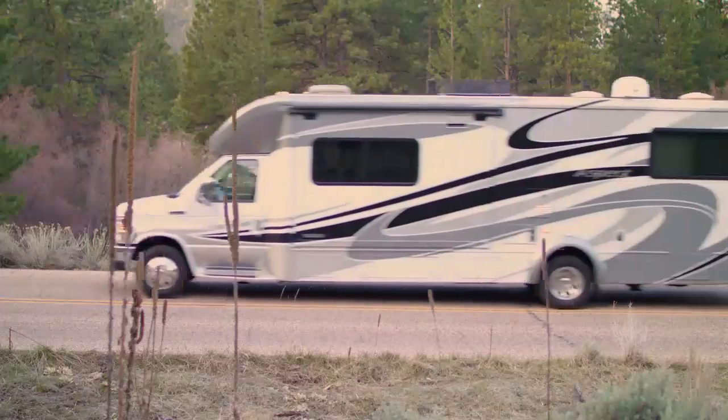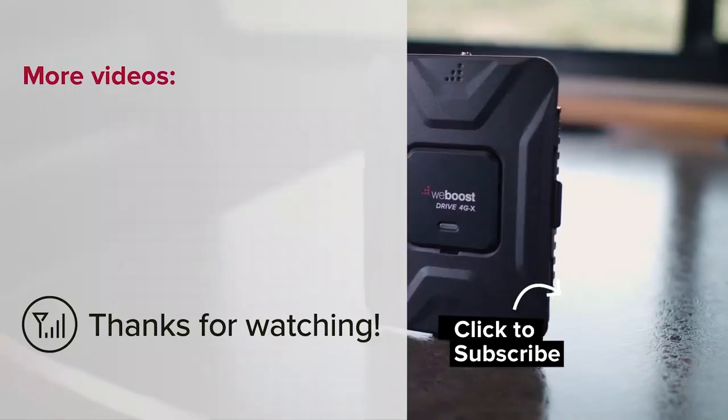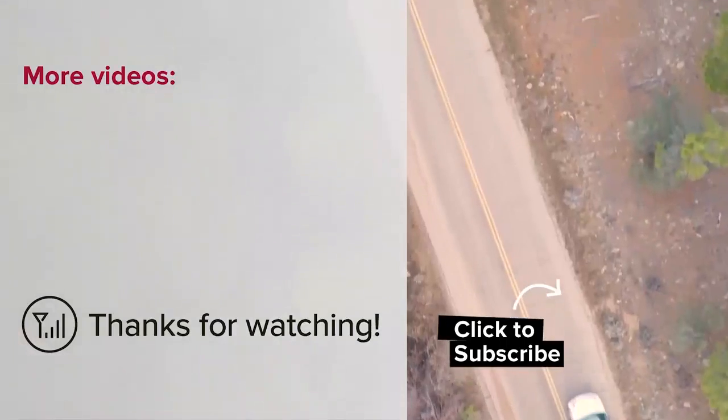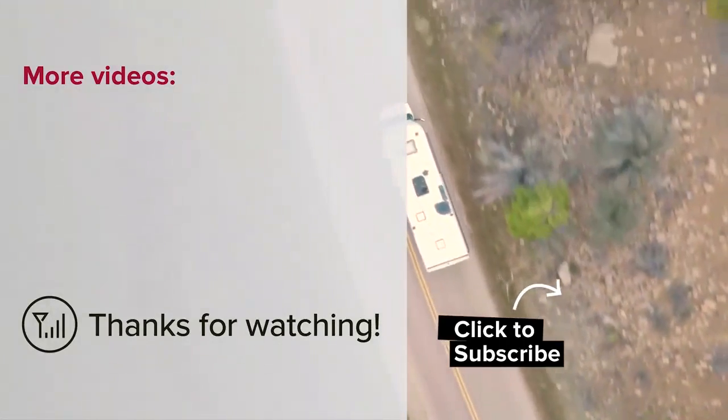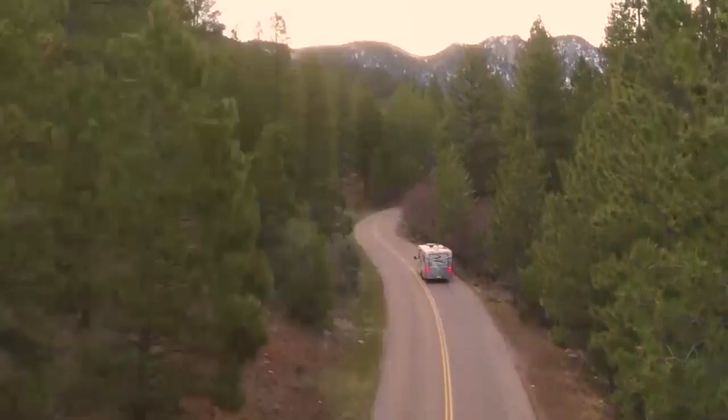If you enjoy getting away in your RV but want to stay connected, the Drive4GX RV is a solution for you. For more information about the Drive4GX RV visit us online or watch one of our other videos. Please subscribe to our channel for more videos every week. Thanks for watching. We'll see you next time.